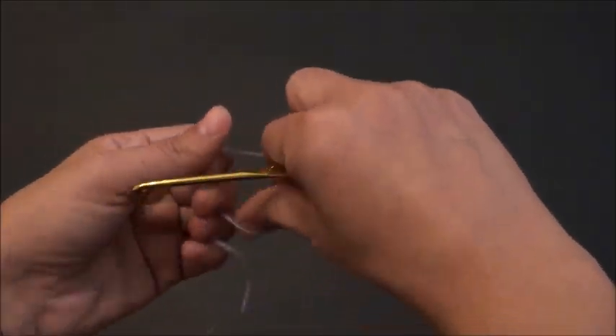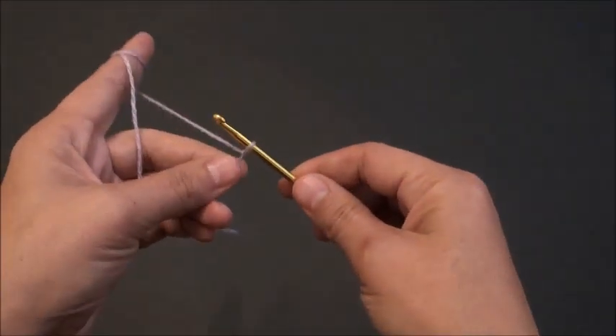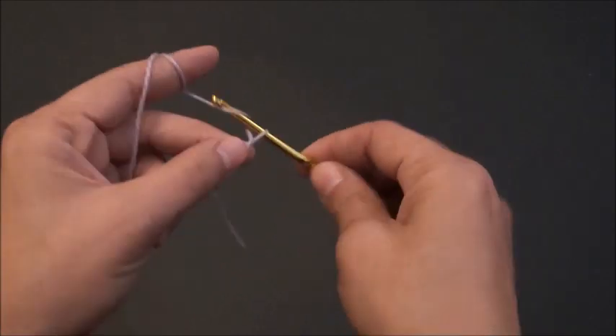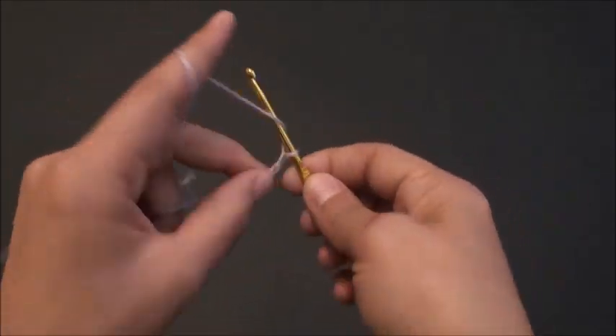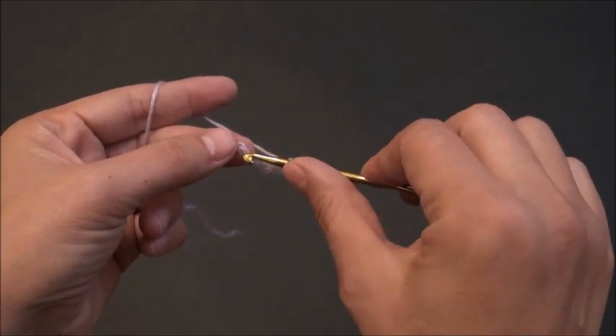I'll start by making a slipknot and then I'll chain five. So one, two, three, four, and five. Now on the last chain from the hook I will make a slip stitch.